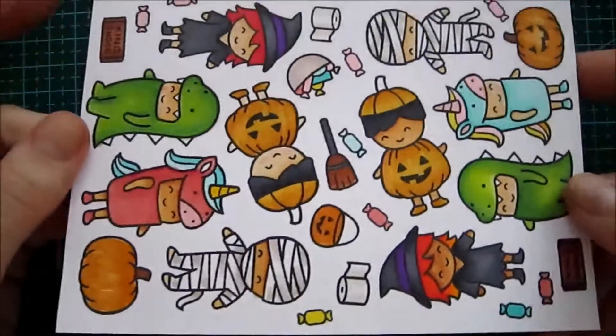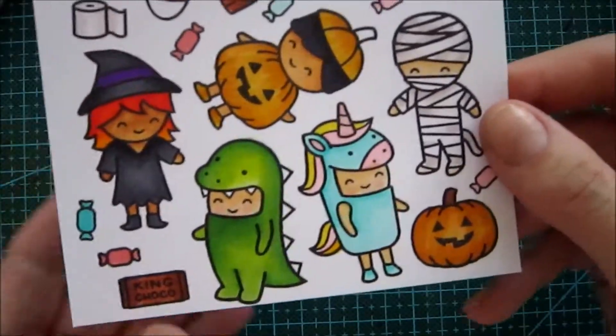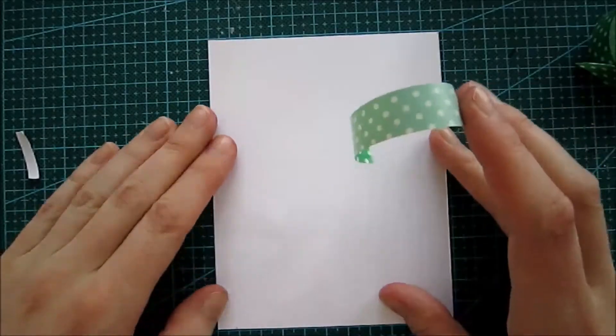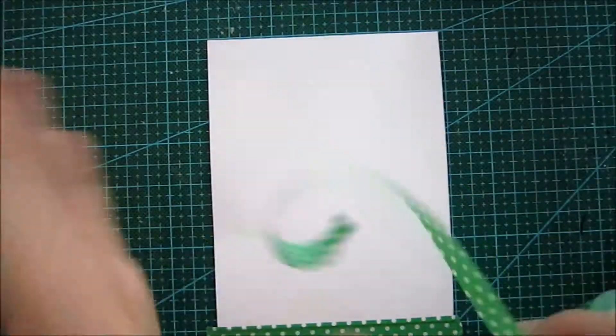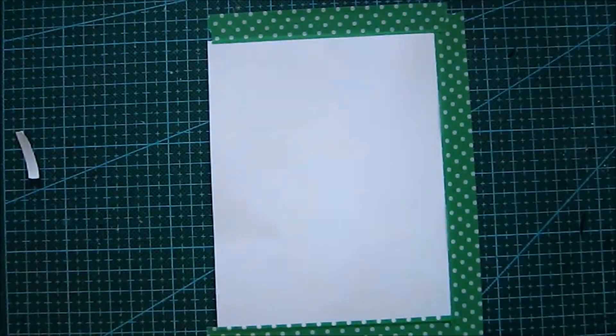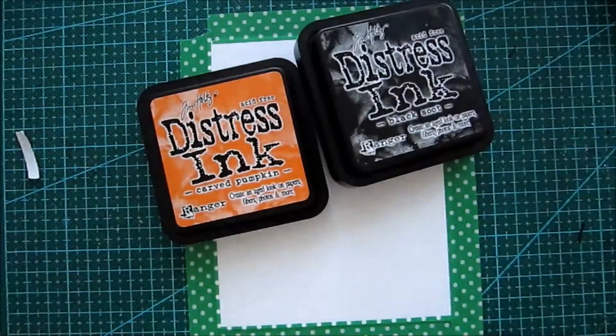After coloring, you will see a close-up of all the coloring I did of all the characters, and then we're gonna start working on our background. You can see all the cute images — I did some variations just to have something to play with later on. Here you can see we're gonna tape down our background with some washi tape, just on my work surface.